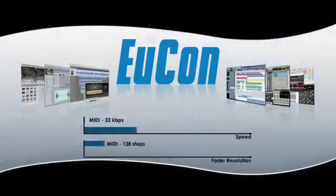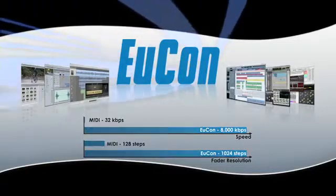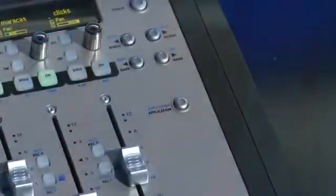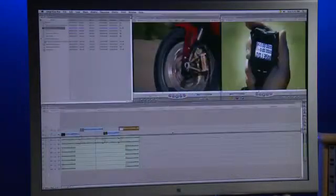UConn is 250 times faster and offers 8 times the resolution of MIDI. More importantly, UConn is an intelligent protocol that automatically switches the MC-MIX's controls and displays to match whatever application is in focus.